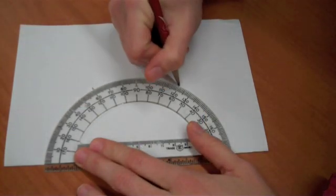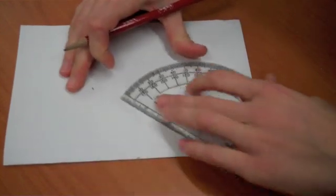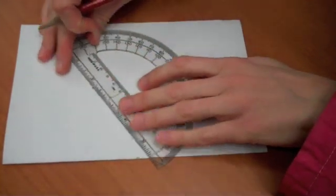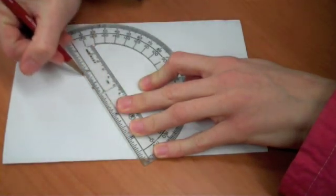And then 60 more degrees, which will be at 120, or 60 degrees from the other side. And then you use the straight edge of your protractor to make a line that goes from that center dot to each of the degree marks.